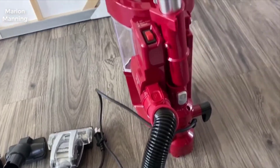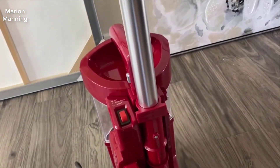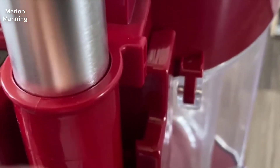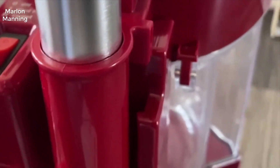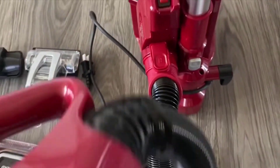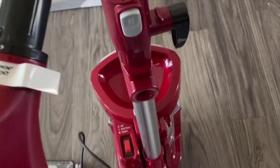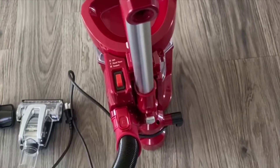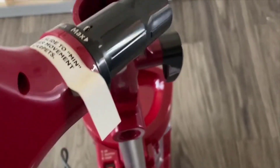I was a bit skeptical at first — I thought, is it really going to work? But it absolutely does, and it's non-stop too. It constantly removes hair as it's cleaning, so your brush will never get gunked up with hair. Because when your beater bar gets clogged with hair, it just stops working and you have to clean the whole thing out, which is a pain. You can usually never even really get it fully cleaned out, so it almost ruins it. But this completely eliminates that.